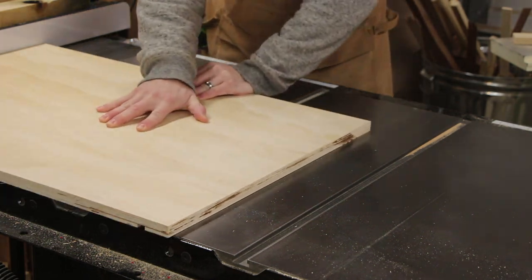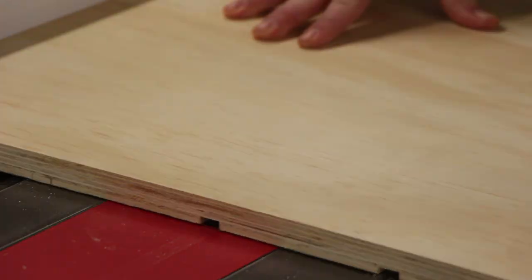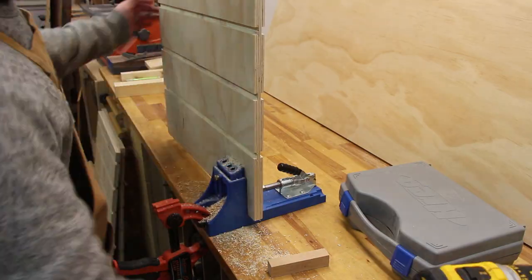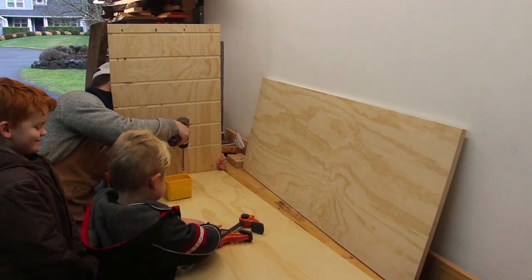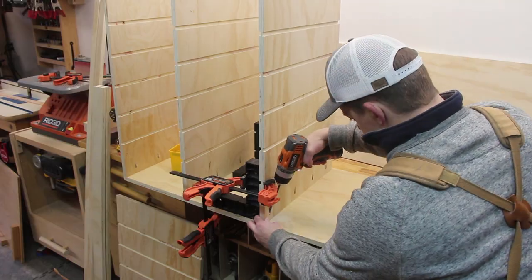To hold the drawer bins, I cut dados with a dado blade on my table saw. Some of the dividers had to have dados on both sides, so they were just deep enough to hold the drawer while still leaving some material in the middle. Once they were all cut, I drilled pocket holes along the bottom to attach them to the base and top. Each divider was screwed to the base, and I then test fit the drawer bins to make sure they would slide freely.